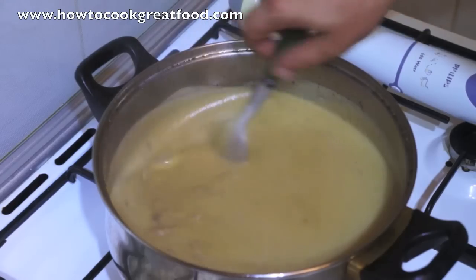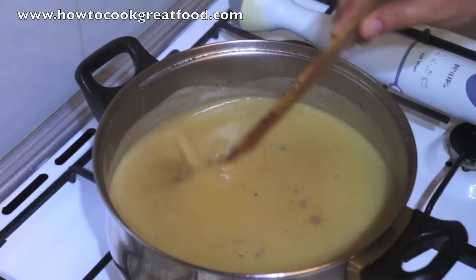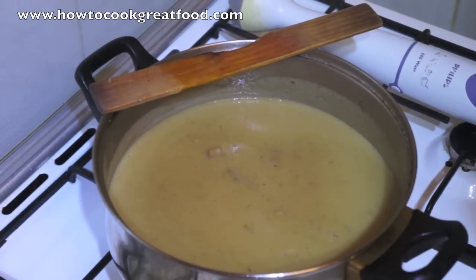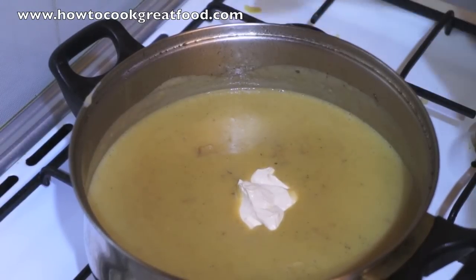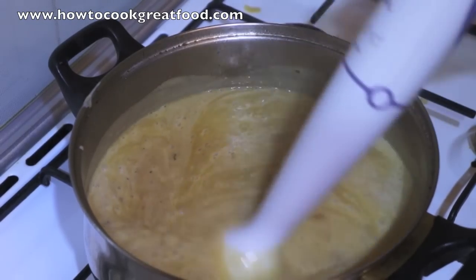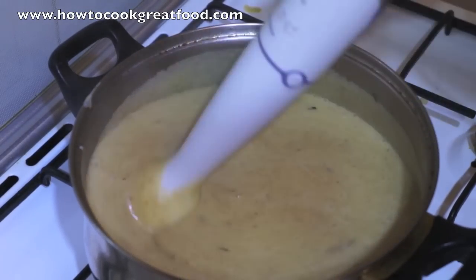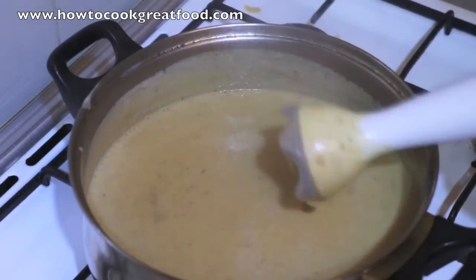You can taste this now for salt if it needs it. In my opinion that is fantastic. Only one more thing to do — you could add a little bit of cream if you wanted, but not necessarily. Just delicious, fantastic, classic chicken soup. We'll see you again next time, take care, bye bye. Don't forget to subscribe to our channel at HowToCookGreatFood.com.